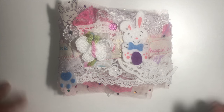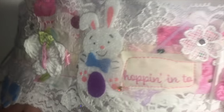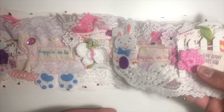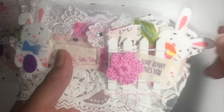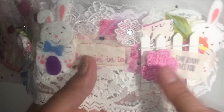Mine is Easter themed and I've added a bunch of different elements. There's paper, lots of fabric flowers, and little bunnies. These little bunnies are actually from the Dollar Tree, and I added these cute little flowers that I got on Etsy.